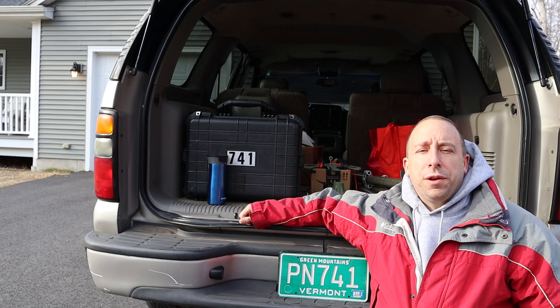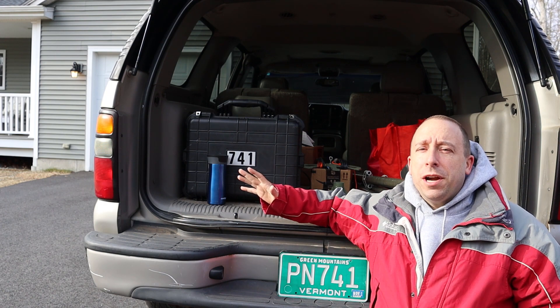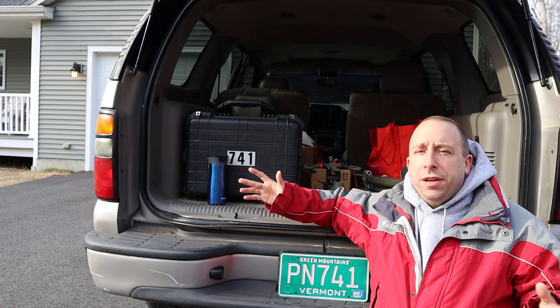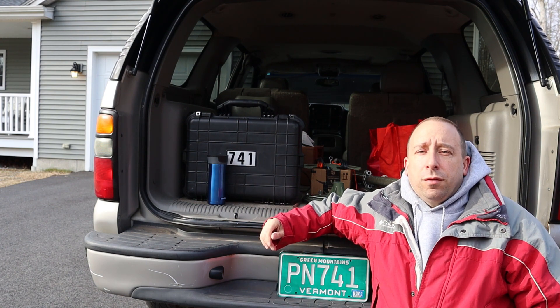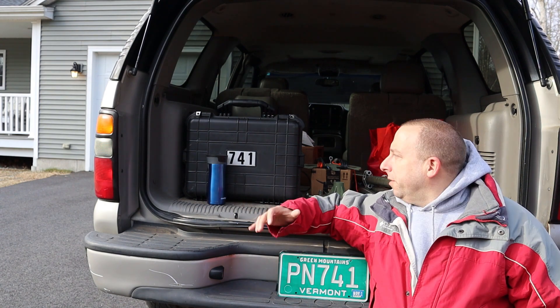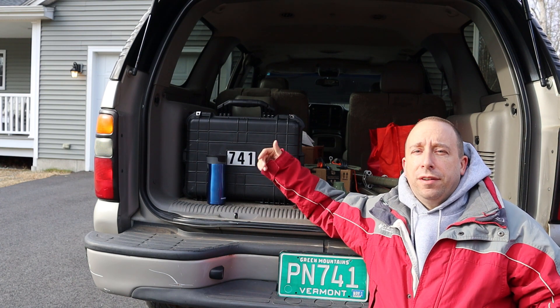Hello and welcome to the 741 channel. Thank you for stopping by. Today we're going to do a ham radio POTA activation. The park is Kilo 6867, Niholman State Forest here in Connecticut. In the go kit I've got my 891, my Bio 1O battery, a tuner and some other odds and ends.